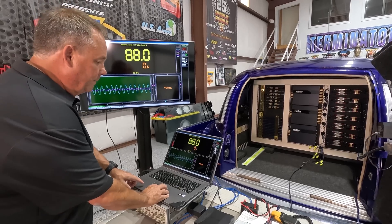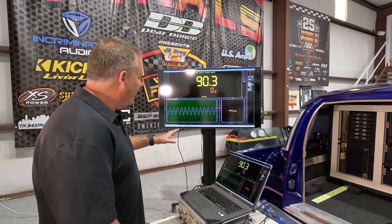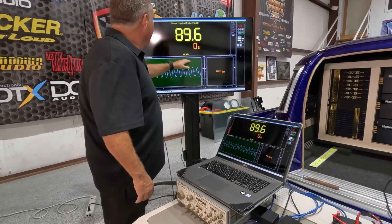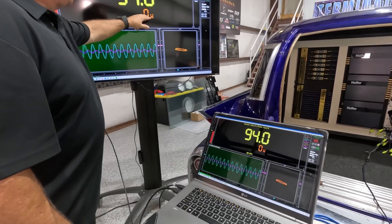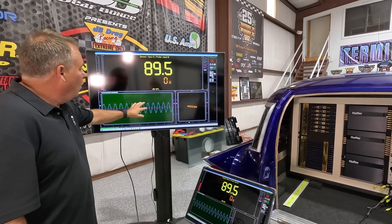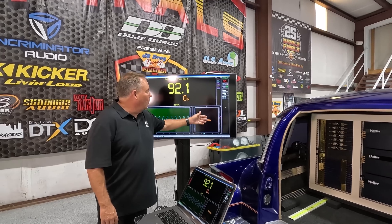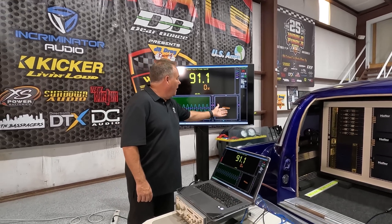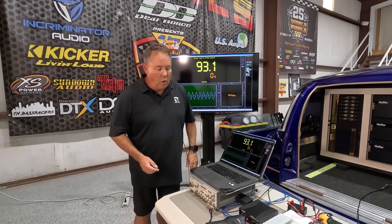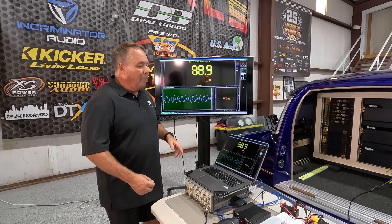I'm going to start a measurement here. For those of you who have TermLab, you'll be familiar with what we're looking at. This is showing the SPL — it's not really going to change because the sensor is sitting on the bench and I'm not making any sound. This right here shows the power. This is showing the AC voltage and AC current waveforms. And this right here is a phase meter, showing the difference in phase between voltage and current. I don't expect much phase difference since we're running into a resistive load, but there is some inductance because I have about a 25-foot speaker cable, which adds a little inductance.